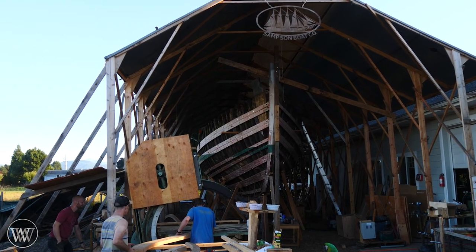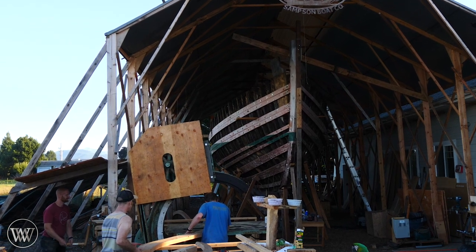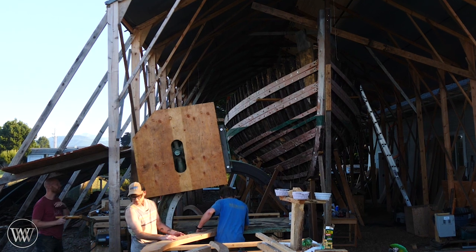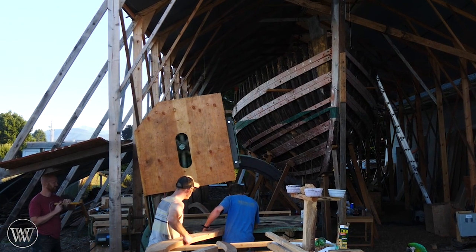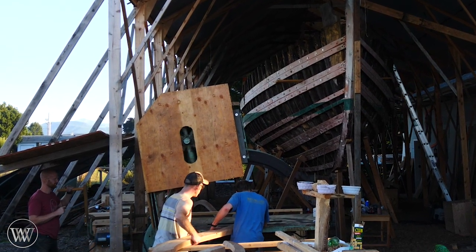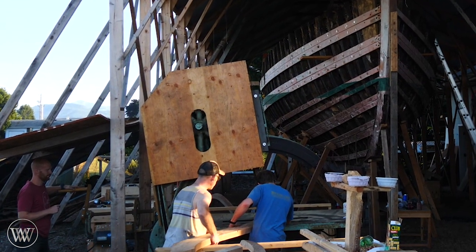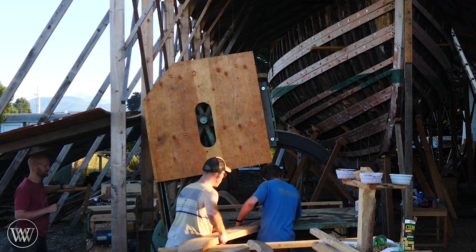Next up we're going to talk about my new favorite tool — this is called a ship saw. It's basically a big band saw, but with a normal band saw you change the table angle to change the angle of the cut. All of these ribs need to have a progressive angle all the way along as the angle changes, and so in this case the whole head rotates and the bed stays put.